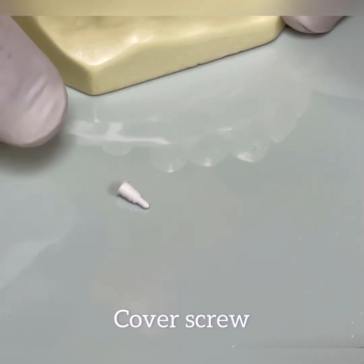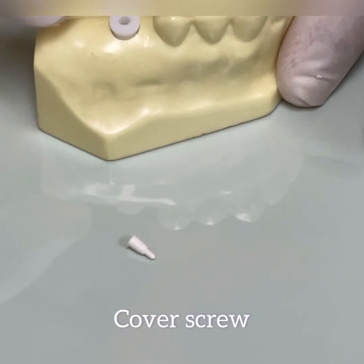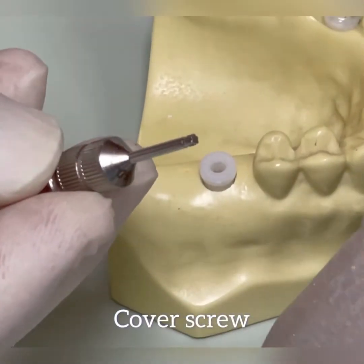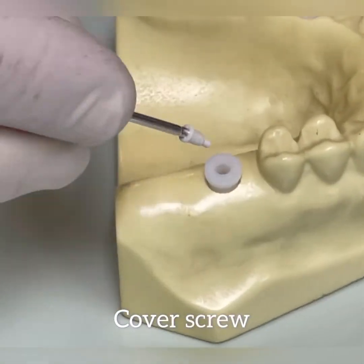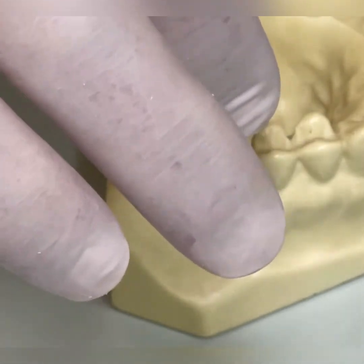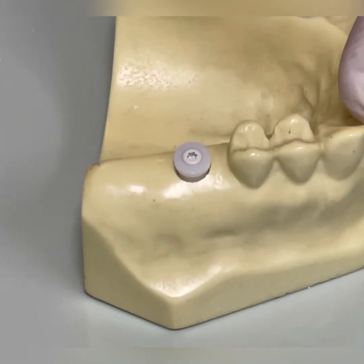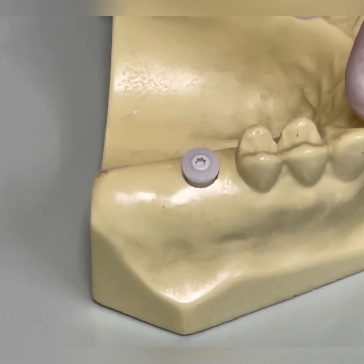Before we place any sutures, if there are any sutures involved, we have to cover the opening of the implant with a cover screw. This is the driver for that. Don't use too much force — just very light finger pressure and that's it. We want to be able to remove it. Healing time is four to six months, depending on bone type.